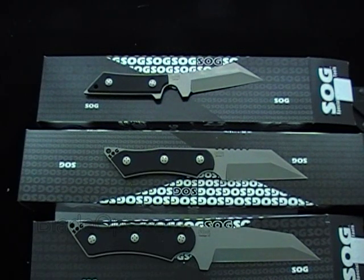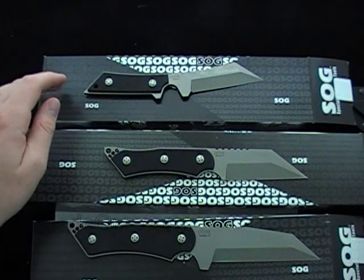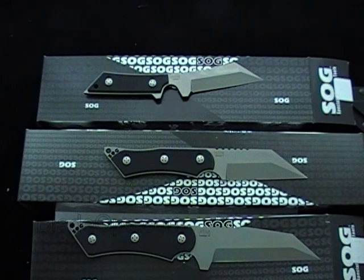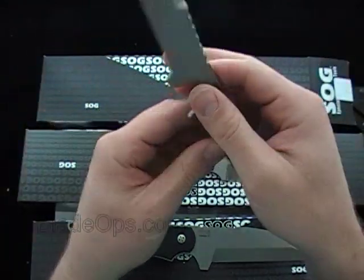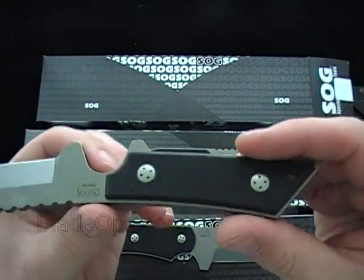Hey Blade Ops, today we have a desktop demo of the SOG Swedge knives. They have the 1, 2, and 3 product codes — BH-1, BH-2, and BH-3 respectively. So it's just three different sizes, and they're also designed a little bit differently, each one differently.